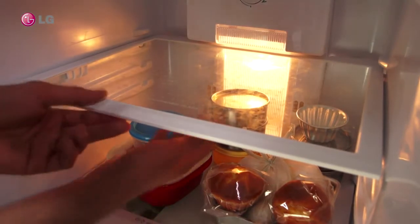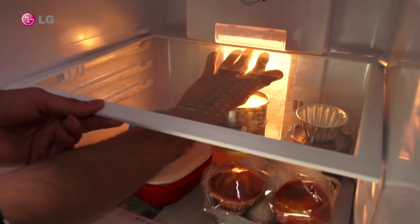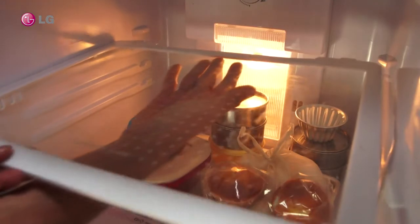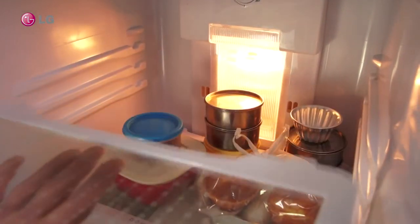Insert your hand under the shelf along the center so as to place your fingers pushing upwards against the shelf exactly in the middle of the rear end. Push upwards to remove it from the groove in the body and pull out.